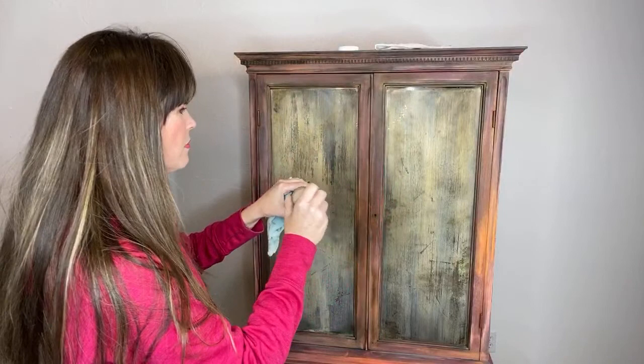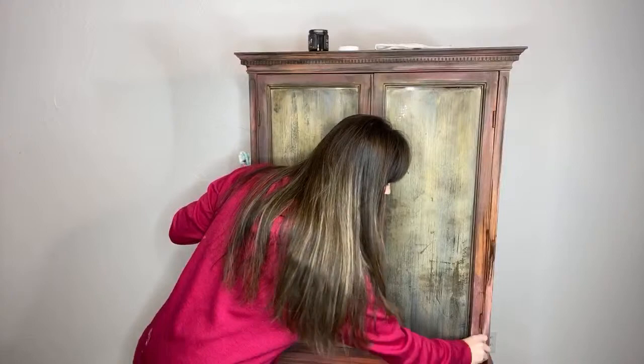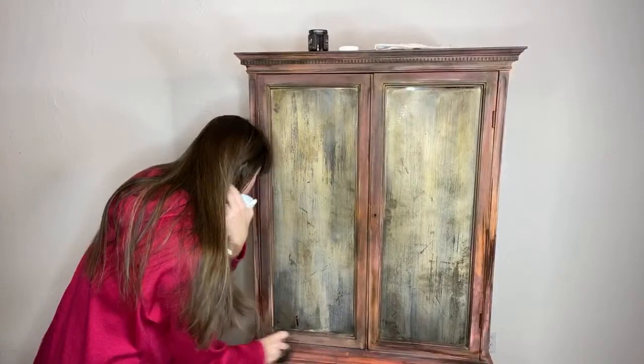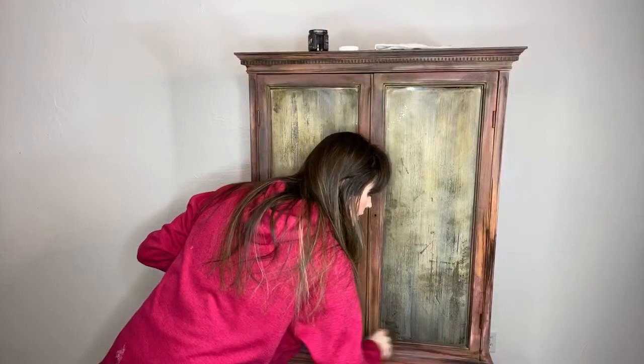I'm just putting a little bit of black — not doing a whole lot. I just want to deepen the color and really antique it a little bit more. Then we'll do the bottom here in just a second and turn it on the sides. I was painting upside down just to change things up and give myself a different perspective with the shading and distressing.